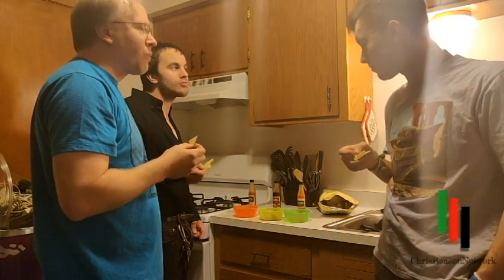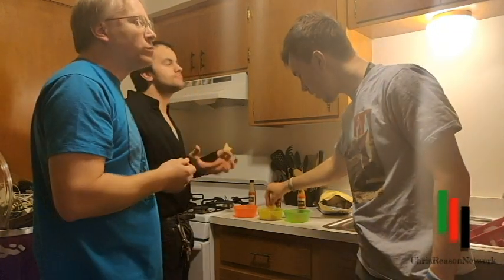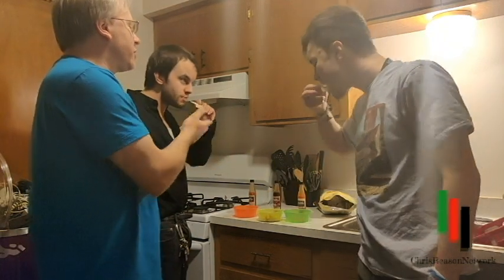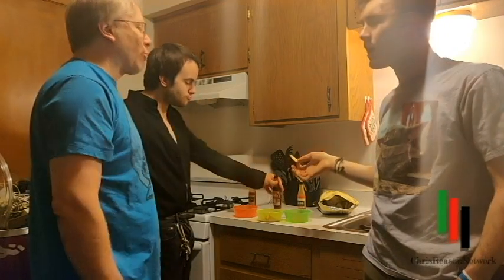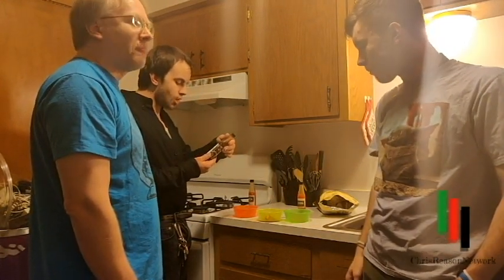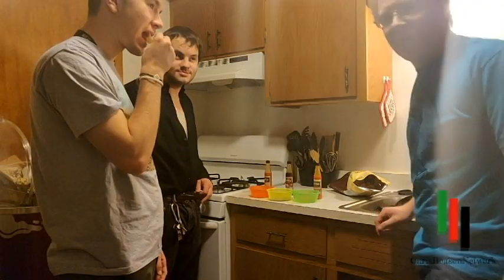It's like a barbecue sauce more than a hot sauce — it probably is a barbecue sauce, right? No, but I'm expecting a bigger kick. I'd put this on a hot dog or something. You can taste it but it's not really hot. Yeah, that one's not really a hot sauce. It's good — it's like a hot barbecue, that's the best way to describe it. And we'll be right back.